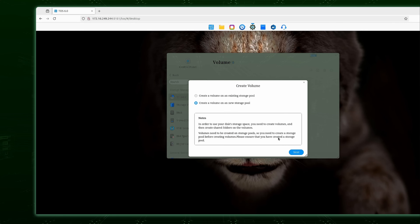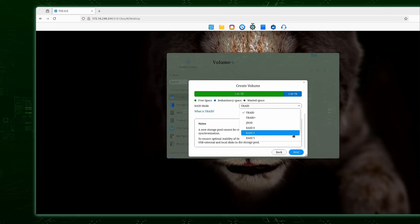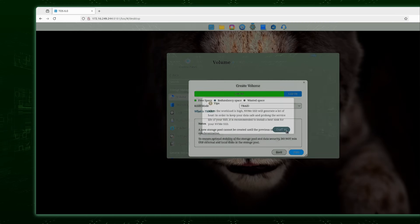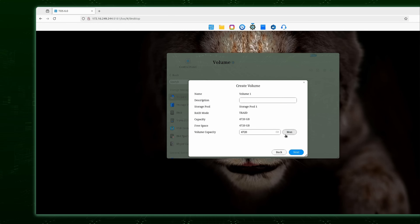During setup you'll configure your SSDs. It defaults to TRAID — a TerraMaster-specific RAID array that lets you mix and match drive sizes, useful if you have multiple SSDs of varying capacities. You can bypass TRAID for something more conventional. Initialization of my array took about two hours, much faster than the F4-424 Max I reviewed previously which took over 24 hours — but NVMe drives initialize faster than standard hard drives, so that's expected.